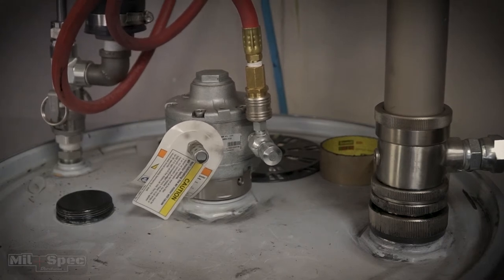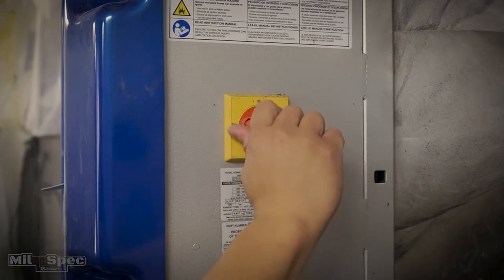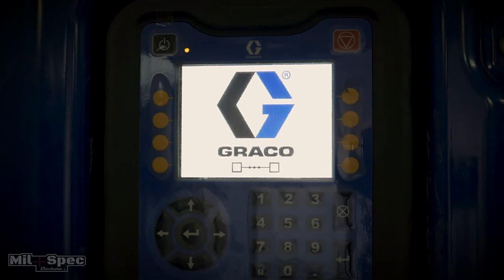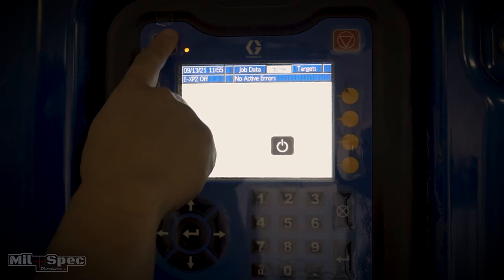Come over here to our reactor. Go ahead and kick on the main power on the right-hand side and let the reactor EXP2 go through its startup. This is an awesome machine — it has a ton of diagnostics and troubleshooting — but it's still kind of the same process as even the EXP1 machine. It's going through the load-up screen; that's done. Go ahead and hit the power button in the top left-hand corner.